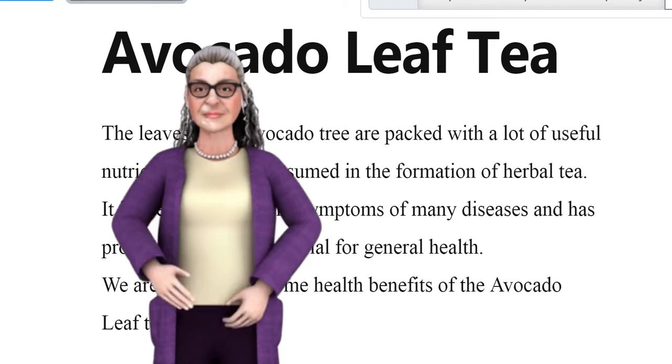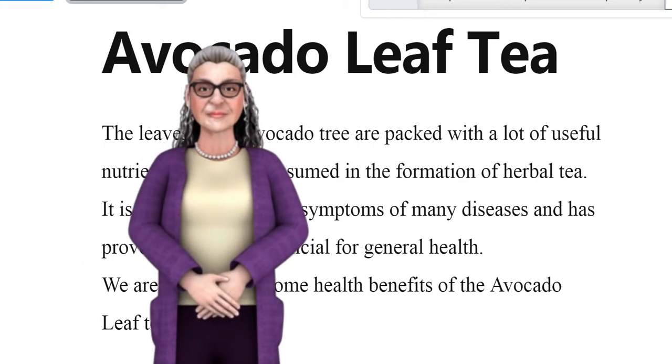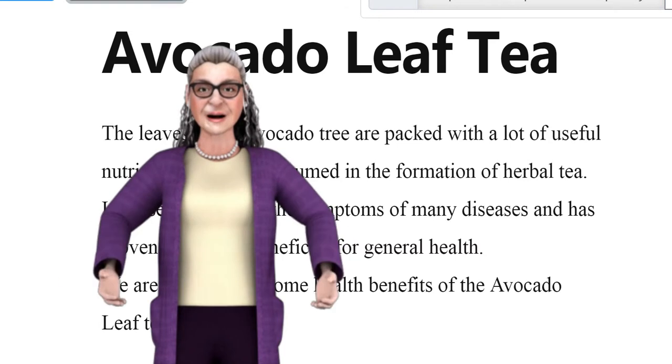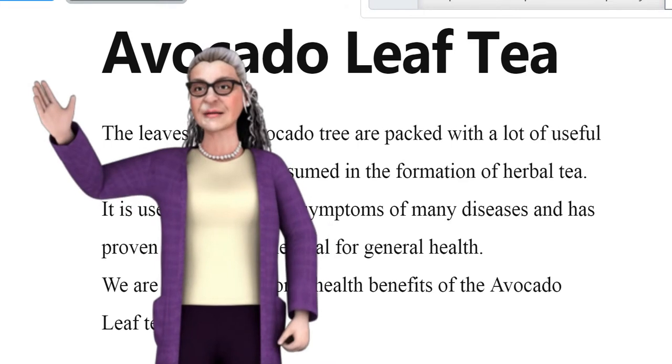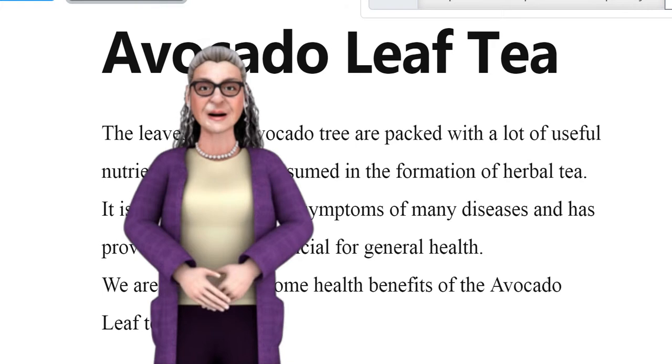Avocado leaf tea. The leaves of the avocado plant are packed with a lot of useful nutrients and can be consumed in the form of herbal tea. It is useful in easing the symptoms of many diseases and has proven to be very beneficial for general health. We are going to list some health benefits of avocado leaf tea.